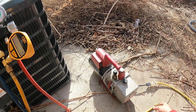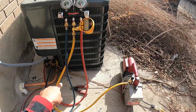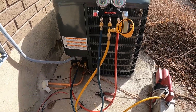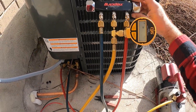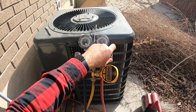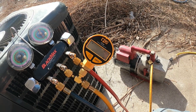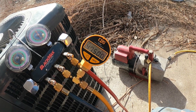We've got our vacuum pump plugged into the pigtail. The yellow line goes from the vacuum pump through the micron gauge into the manifold, red goes to our liquid line, and blue goes to the suction line. We'll turn it on and open both valves — you can hear the tone change of the vacuum pump. On the vacrometer, we started off at 60,000 and it's dropping really fast.